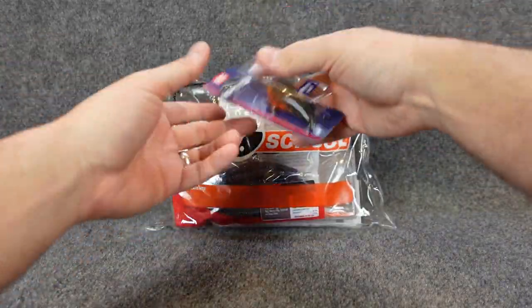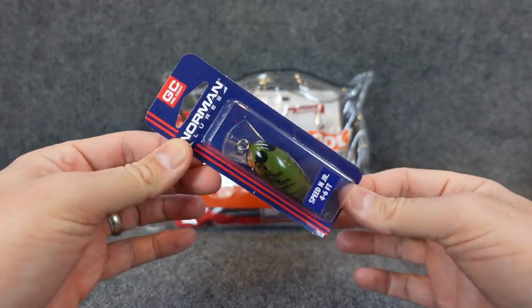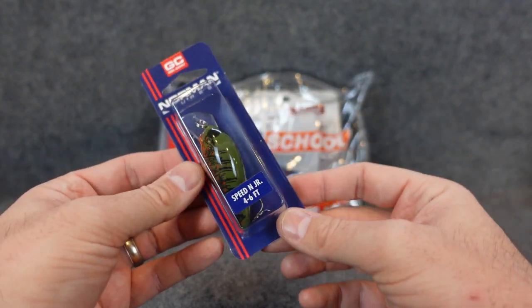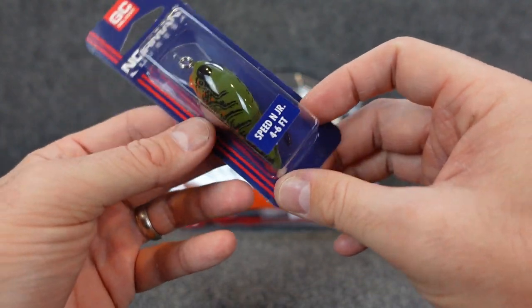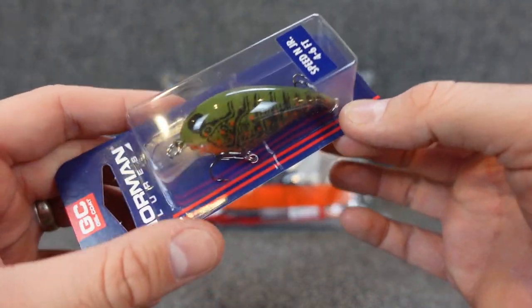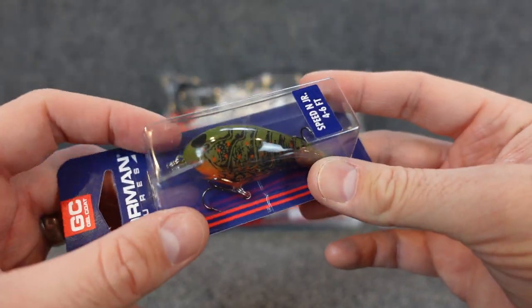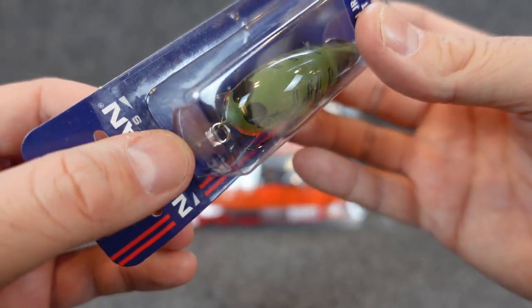Alright, what is the first bait we've got in here? The first one is one that I used to use back in the day — the Norman Lures crankbaits. I feel like these are one that kind of fell off a little bit, you know, they're not the cool crazy design packaging and stuff, but Norman's been around for a long time and this one is a good one — the Speed Junior. They had some that came out four to six feet, but it's kind of a modified rounded bill, not necessarily a square bill.